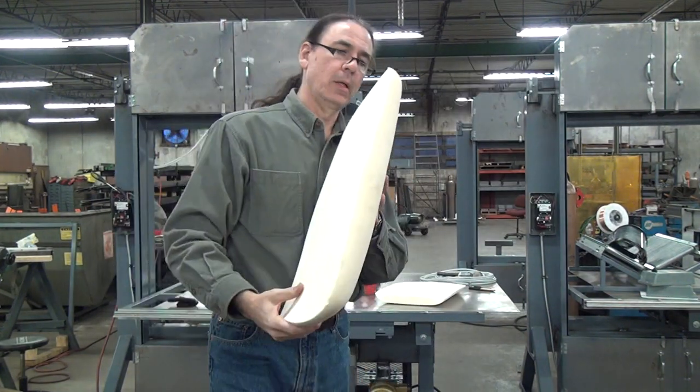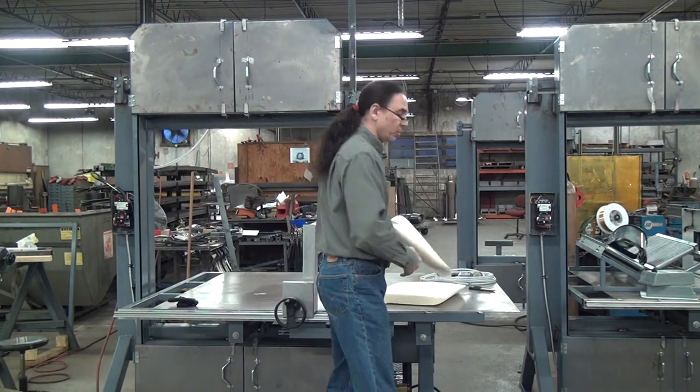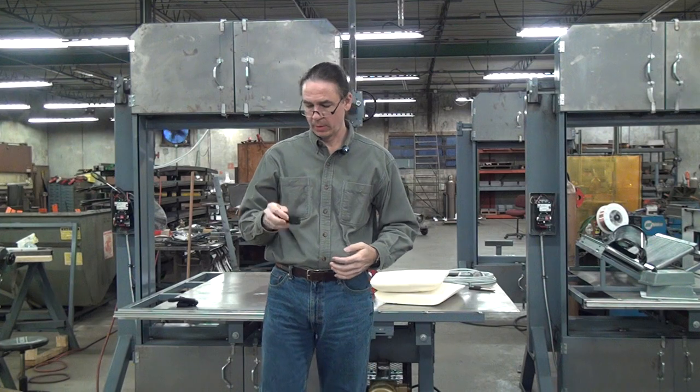I'm going to glue these two pillows back together and use them to go sleep tonight. If you have any questions, please feel free to call or email us here at Forest Manufacturing. Thank you for watching.